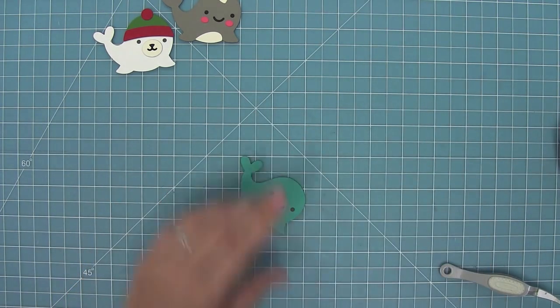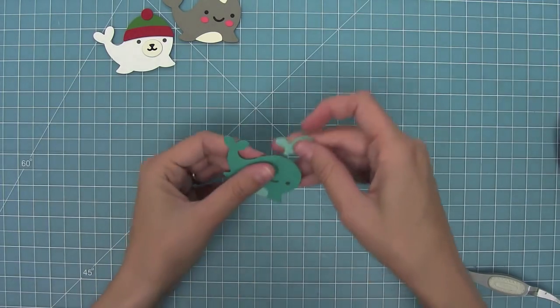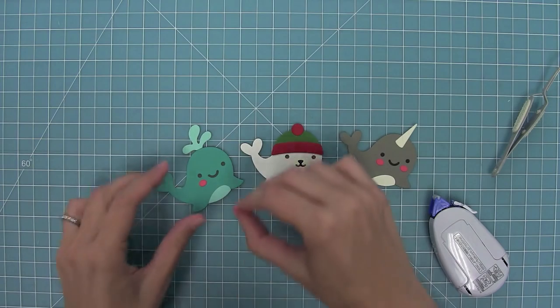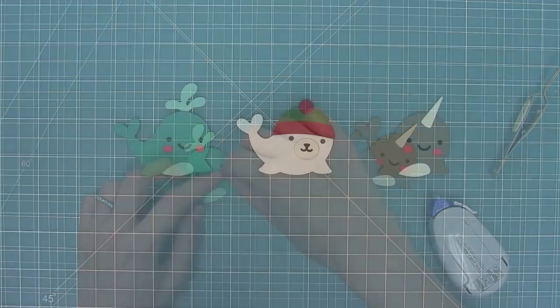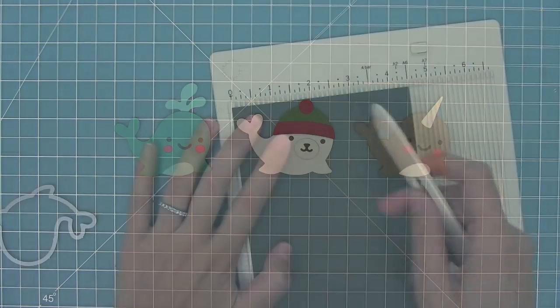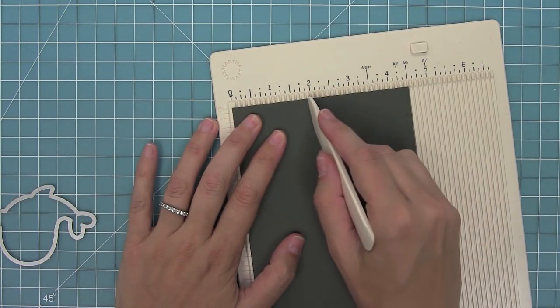I'll put that spout right behind him and then I'll give him some rosy cheeks too because I think that would be really cute, and then he is all finished. Here is a look at the three critters that you can make with this set — they're just so cute. Now I want to make these into mini cards.